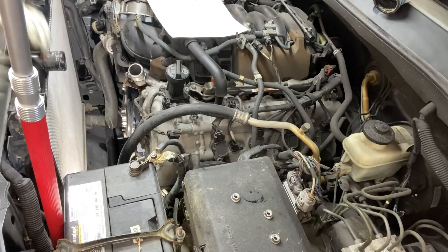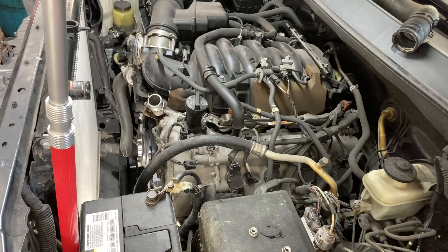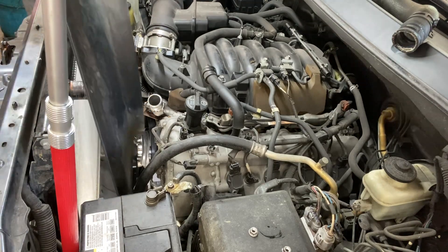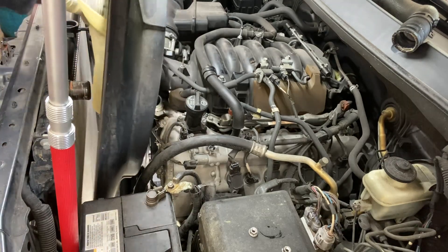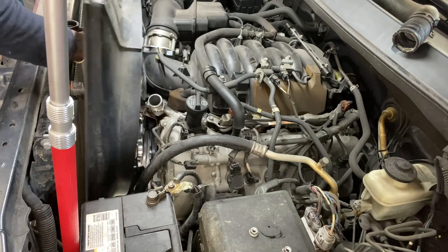The belt is on. Let's put our shroud back in and put the fan on. Remember your direction — the reservoir is up top. Put the shroud in, put the fan in, and work your way down, staying clear of obstacles.